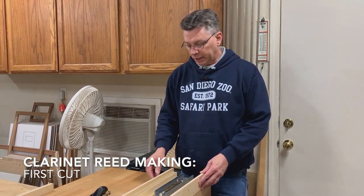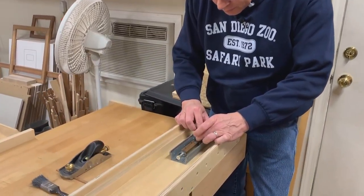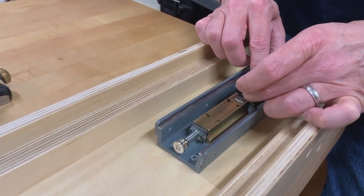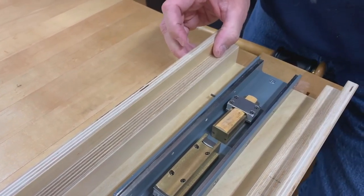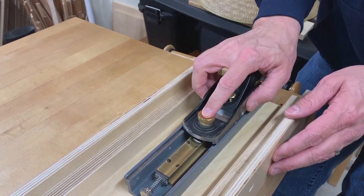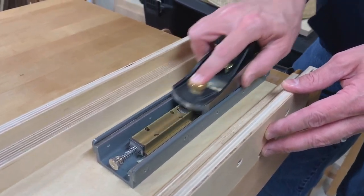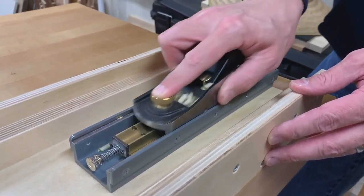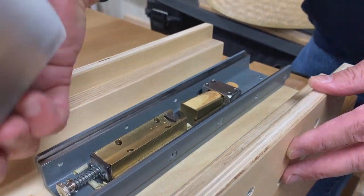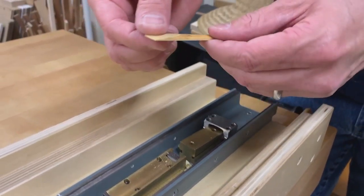Now that we've shaped the blanks, it's time for the first cut. I use my first cut jig — place the reed, then slide the holder forward and lock it down. Then we take our block plane and we have our first cut.